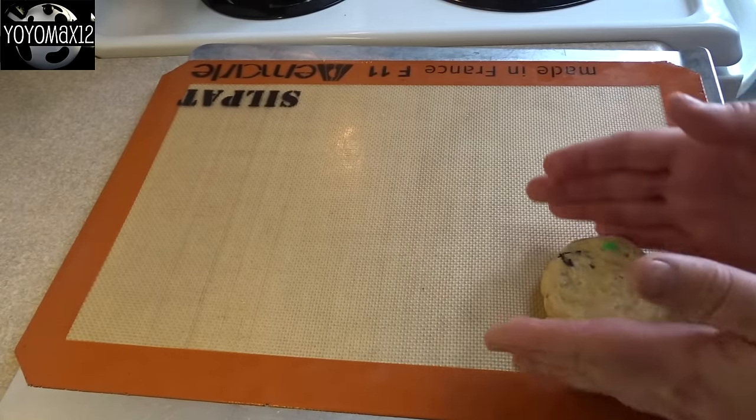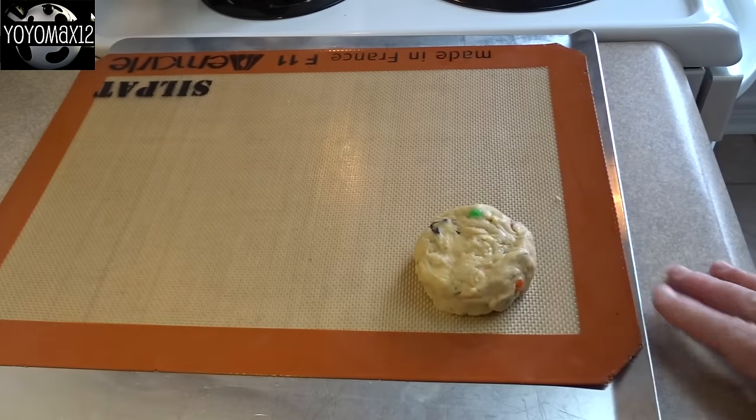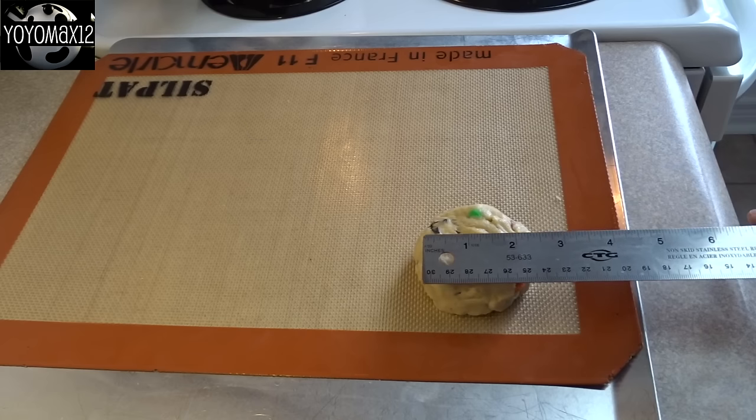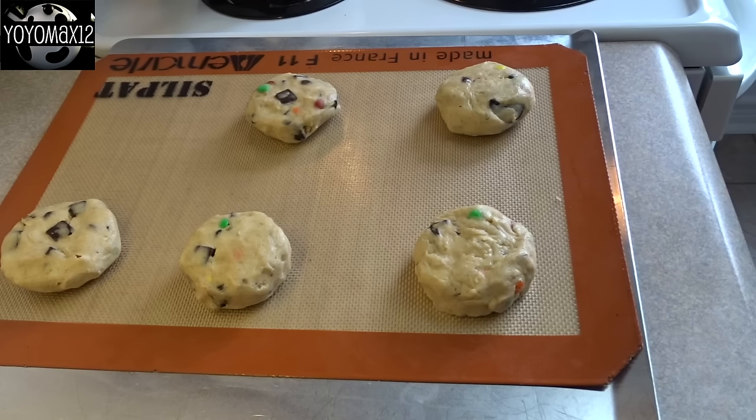Then you're going to divide that dough into 12 pieces. Take one piece and form it into a little hockey puck shape that's about two inches in diameter and about an inch in thickness. You don't have to use a ruler, but just so you get the general idea.